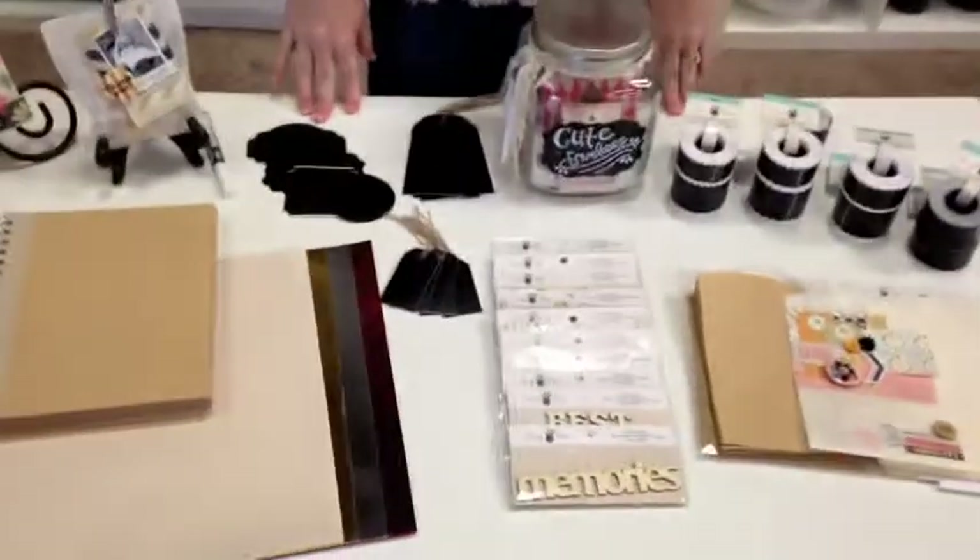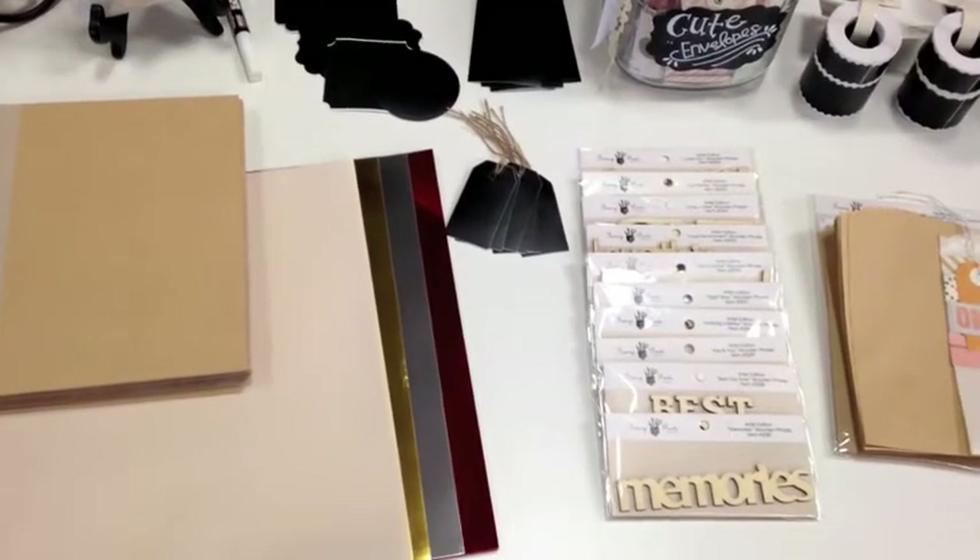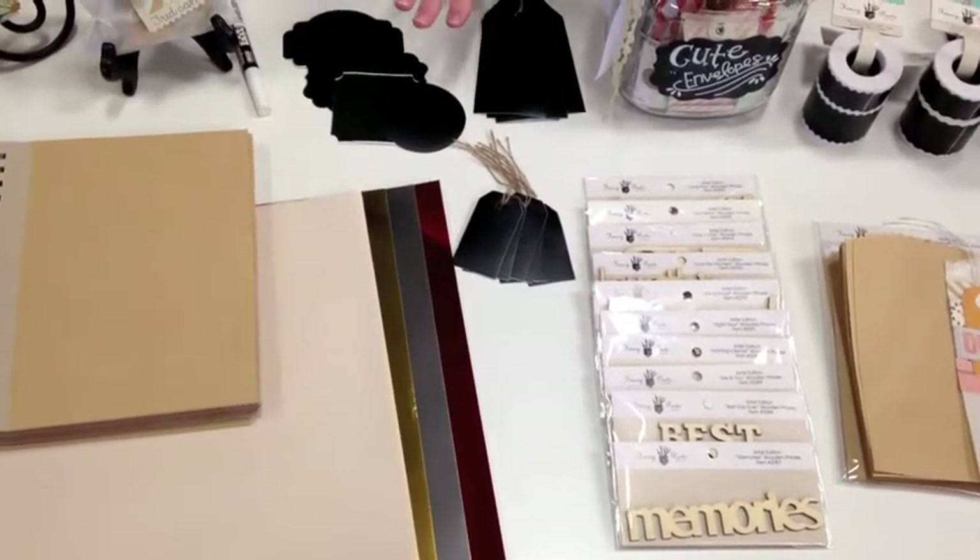Hi, it's Jodi with Fancy Pants Designs and I am here today to share with you our artist edition collection. We create our artist edition items to coordinate with anything. They don't necessarily go with one particular collection — they can go with a wide mix of things.